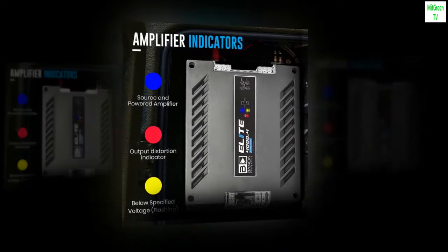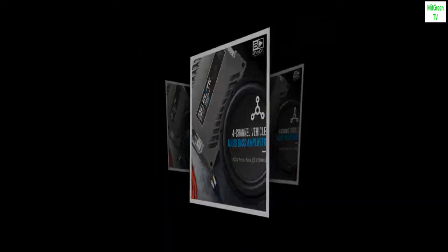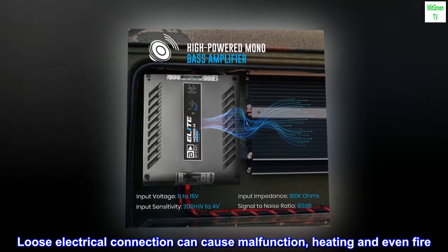Use wire solder for tinning the cable and for better electrical contact. Loose electrical connections can cause malfunction, heating, and even fire.